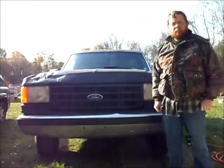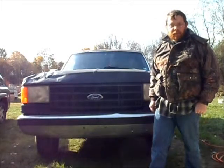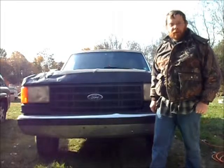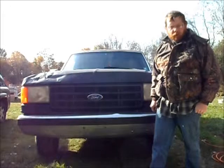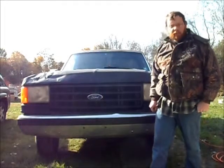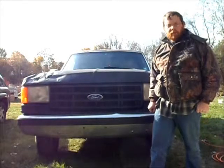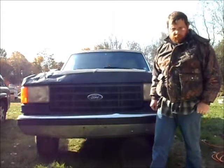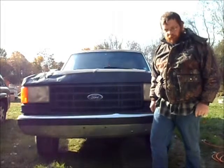Good morning YouTube! This is just going to be a short video. I actually had a couple people ask me why I'm putting air horns in the truck, because you already got a normal horn. Well, this is kind of an answer to them. And because I know all the rest of you guys on YouTube just want to hear these horns. But this is why I'm putting air horns in the truck.